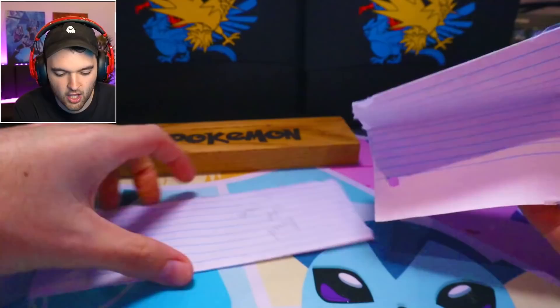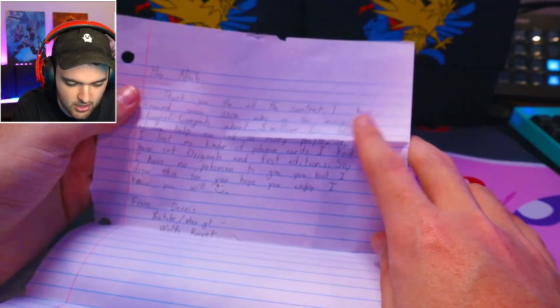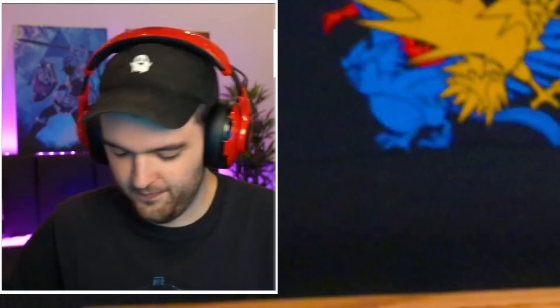These letters I got sent actually came along with fan mail. This one came along with a picture. I read this last time, but: thank you for all your content. I've been around since 250k subs on the main channel. Congrats on 5 million — you deserve it. Help me and so many other people. I lost my binder of Pokemon cards — pain. But I had base set originals, first edition, so I have no Pokemon to give you. But I drew this for you. Hope you enjoy. From Dennis, YouTube and Xbox Gamertag Wolf's Rayette.